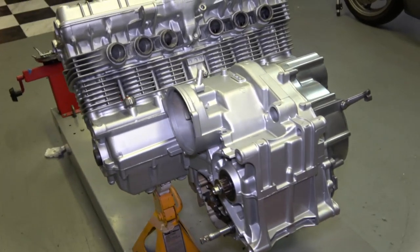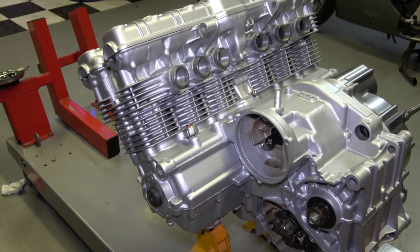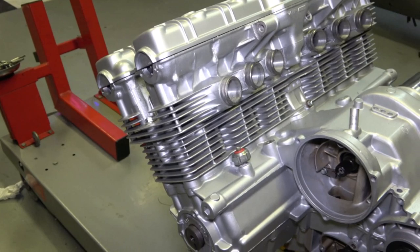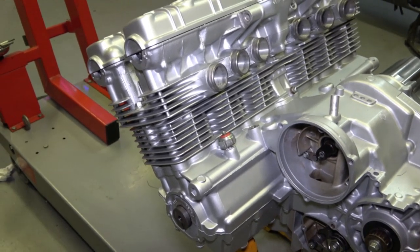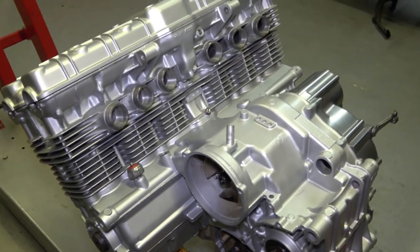It's just absolutely beautiful. I'm going to show a couple of pictures at this point of the engine before, and I think you'll agree that it's hard to believe it's the same engine.